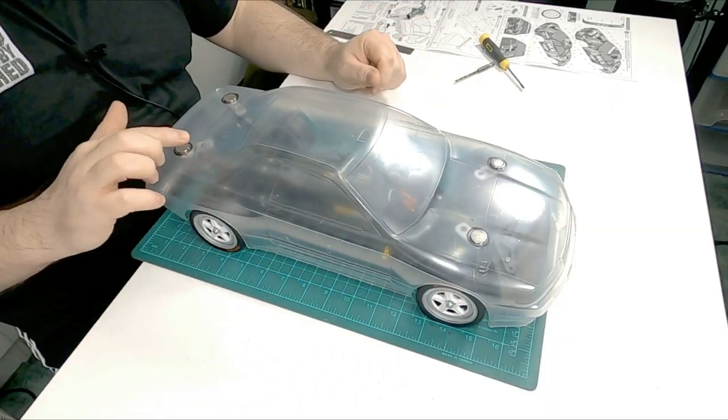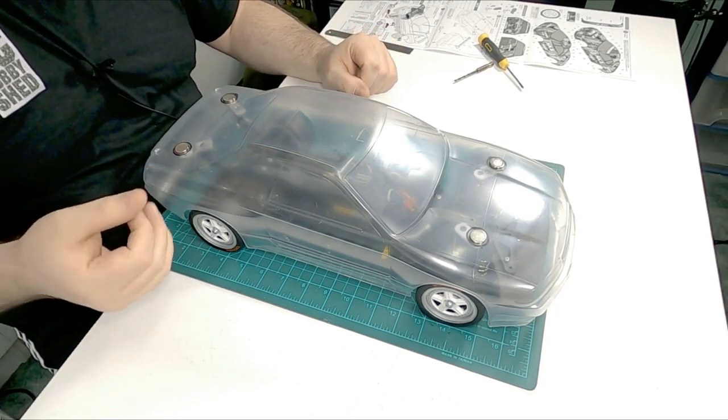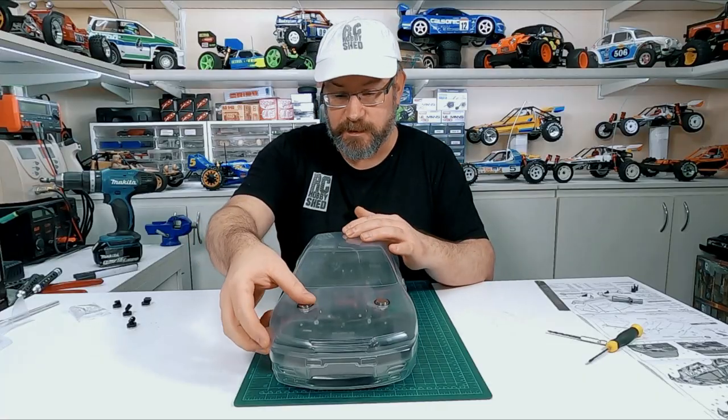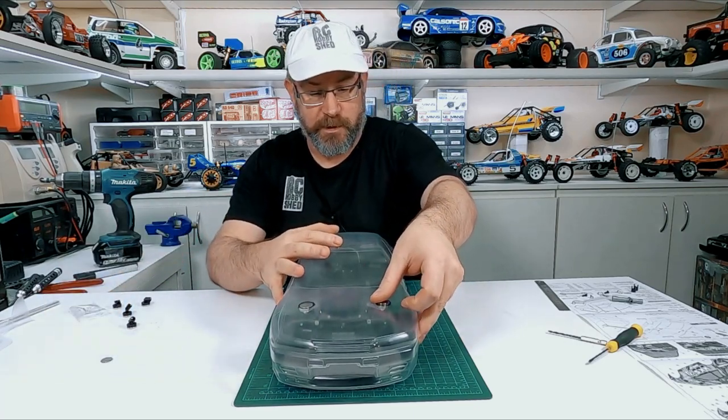After I paint the body, I can stick these magnets on the outside, put the other magnets on from the inside, and glue them — we'll get to that in a minute and you'll know exactly what I mean. Now I can take the magnets off and get the body ready for painting.